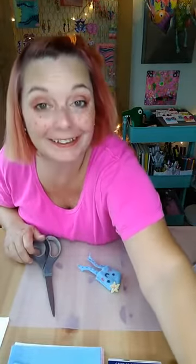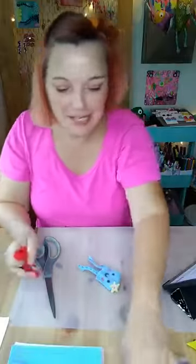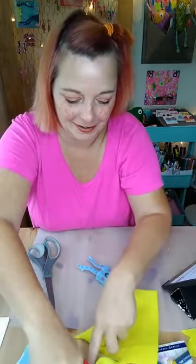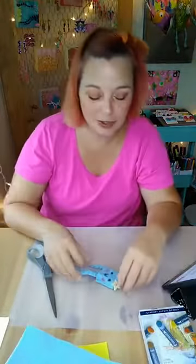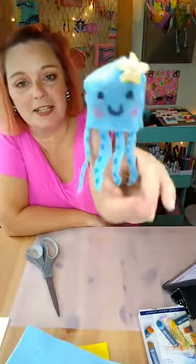Hello everybody, welcome to another tutorial! Today we're going to be making these little octopus finger puppets. It's a gloomy day here in the Midwest, but let's get started.